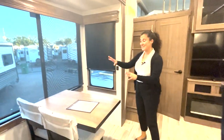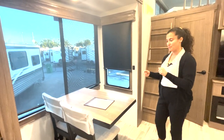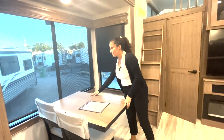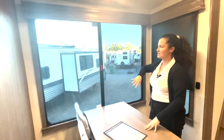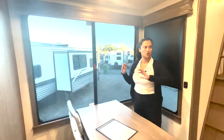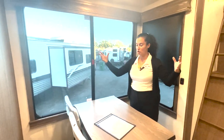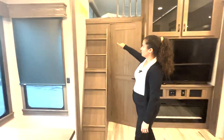Your dining area — two more folding chairs should be located under the master bedroom bed — but you've got this lovely little freestanding table and chairs. This is a big feature on the Alliance Paradigms: huge atrium windows, just beautiful. It really brings in all the light, makes it open, and just has a gorgeous, more residential feel.